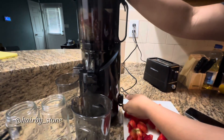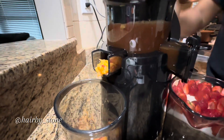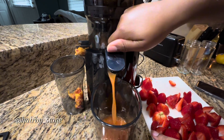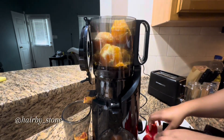Watch it blend! So as you can see, the juice is in the juicer — I'm going to take and pour it out. Look at that juice! Oh my god, this was so fun y'all. Now I'm adding more fruit.